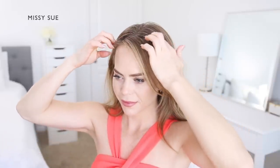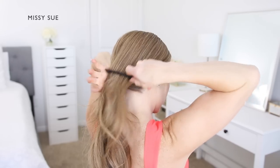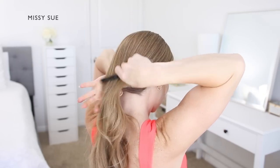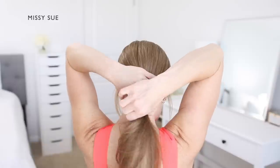For this hairstyle, begin by placing your part wherever you normally prefer. Now divide out any hair that you'd like to leave out to frame the face. Combine the rest of the hair together at the nape of the neck, then smooth down the hair using a comb so it's more evenly combined and there aren't any bumps or gaps in the hair.